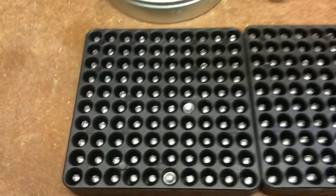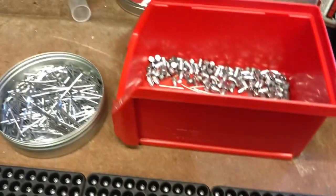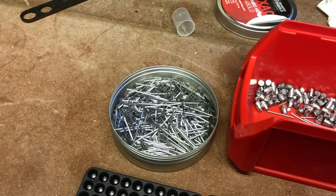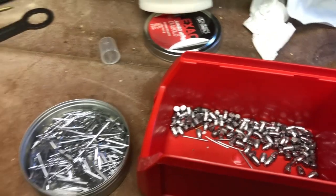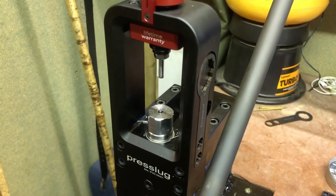So here we have 300 slugs, all made this afternoon. All the extruded metal will go back into the spelter to make another batch of billets. So far the slug press is working well.